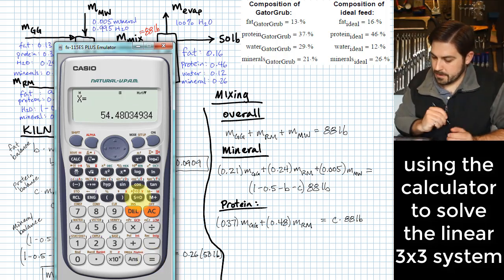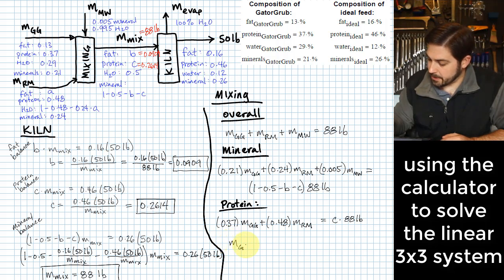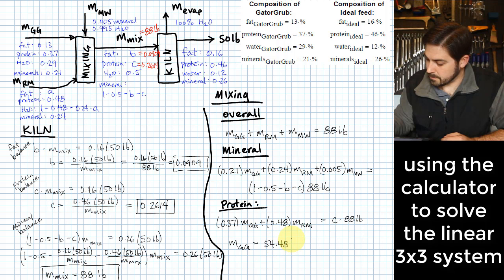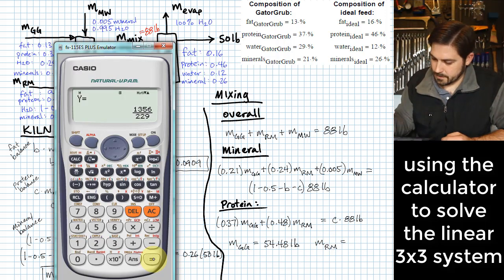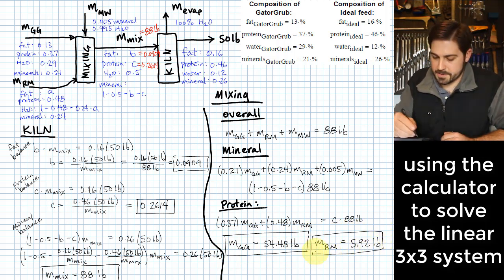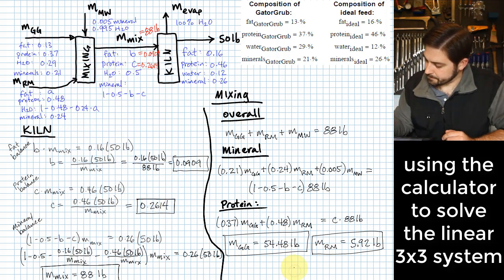The calculator gives us the results. X — which is the mass of Gator Grub — is 54.48 pounds. The mass of Reptilimax is 5.92 pounds. And the mass of mineral water, which wasn't explicitly asked for but is useful to know, is 27.6 pounds.